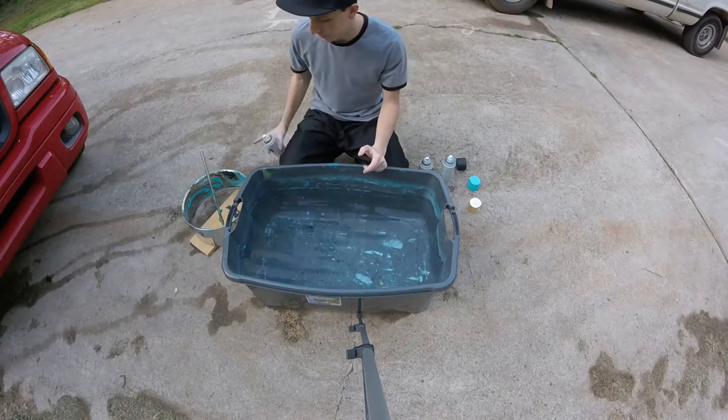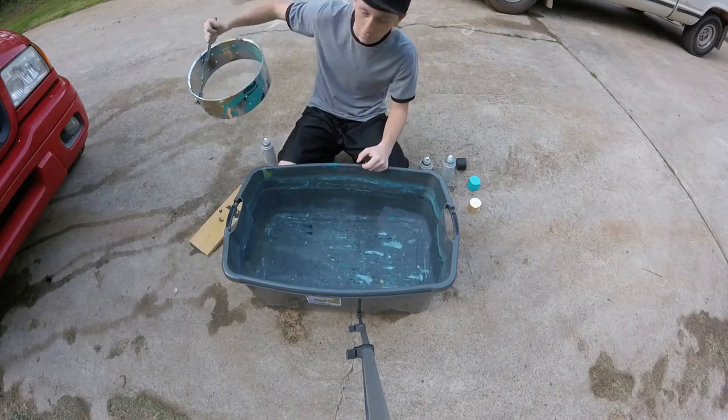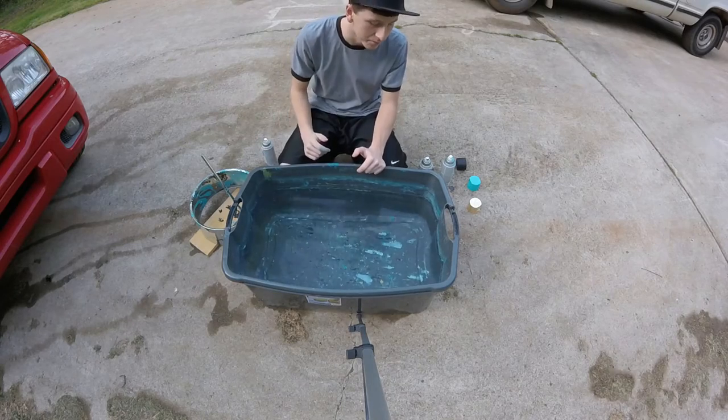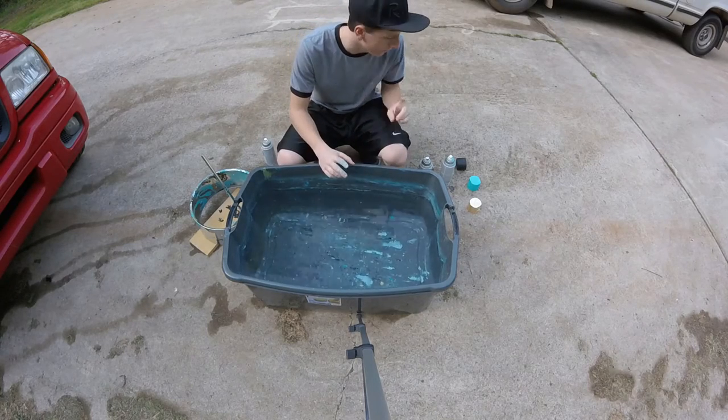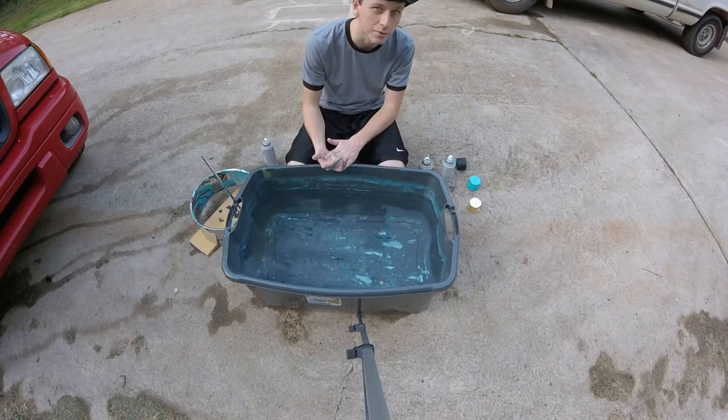Alright, so that was take one. As you can see it didn't come out that well — it came out kind of crappy because I'm not real good at doing this, haven't been doing this for very long. Just experimenting a little bit, but I'm about to do my second try. I'm gonna dip it again and see what we can come up with.